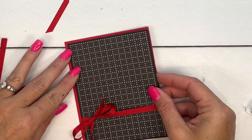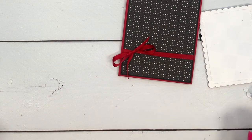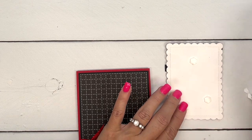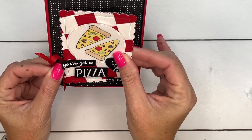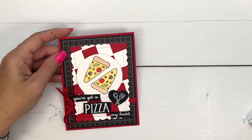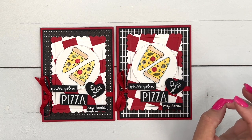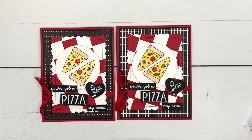We're going to put it flat down on our card base, then put this piece on with more dimensionals. There is your cute pizza card! Let's look at it compared to the other one — they're a little different depending on which angle you do your background. Make sure you click the link here on YouTube and go back to my blog. I've got the specifics for this project there, as well as three other projects posted that week. Thanks so much, bye bye!